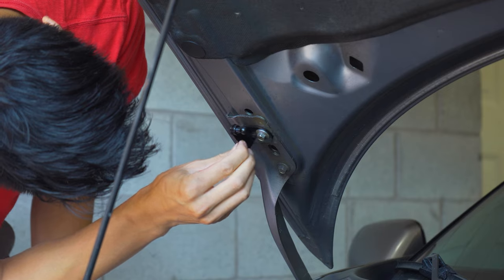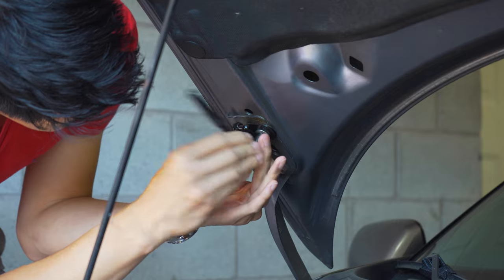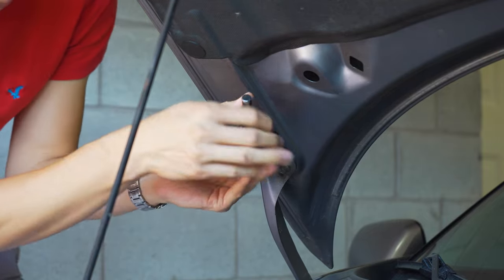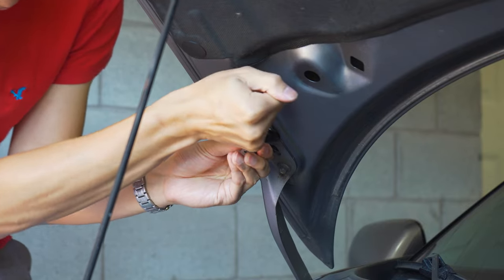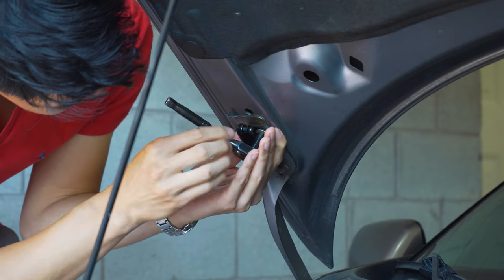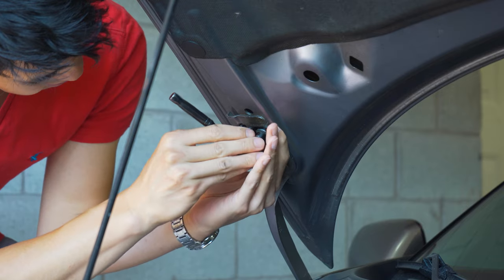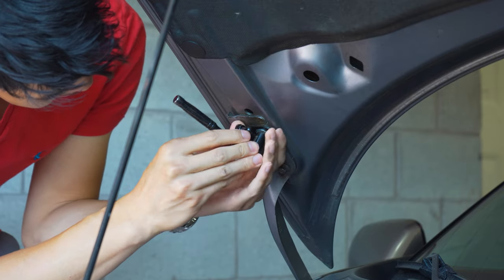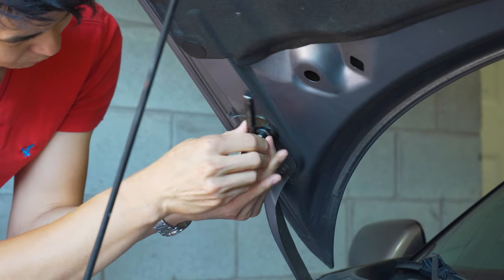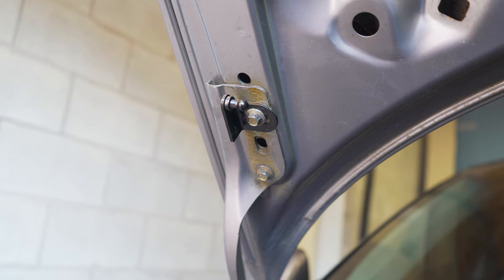This bracket has a ton of play left to right, so I'm not sure exactly where it should sit. Give it a little crank — it rotated. It seems like it'll hold position pretty tight. There is our bracket installed.